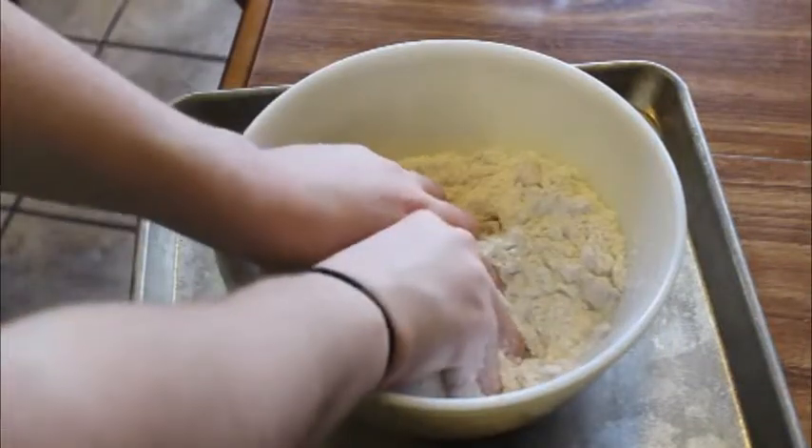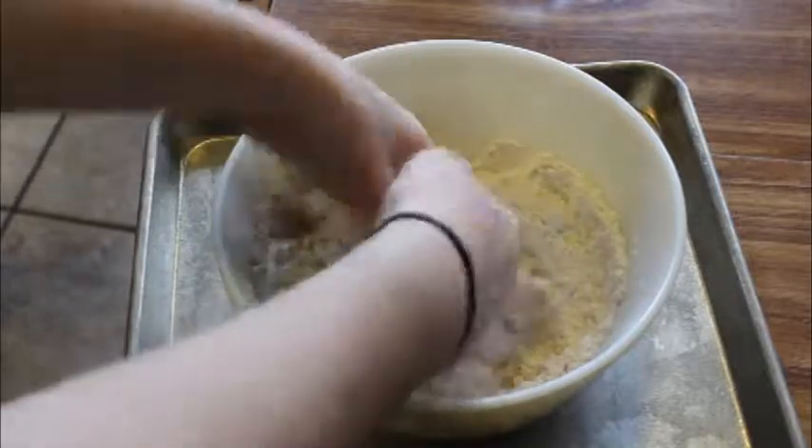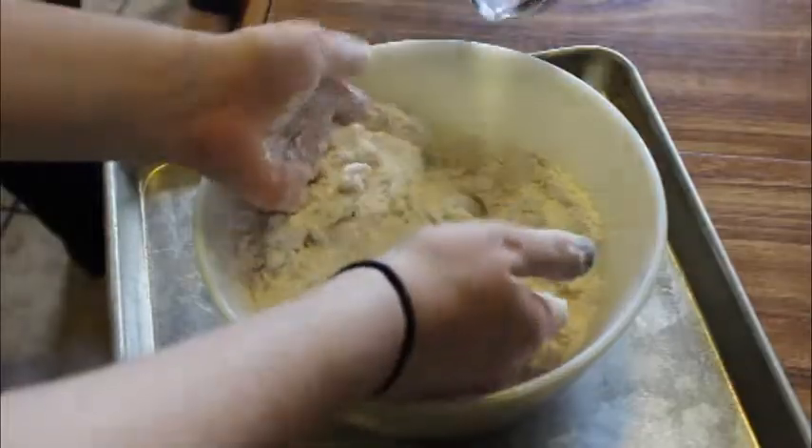Learn how to measure. Why didn't I just get a mixing thing? Yeah, that's what I was gonna ask. Can you get me more water? Do you want me to get a spoon? No, my hands are already dirty. We'll just go with it.